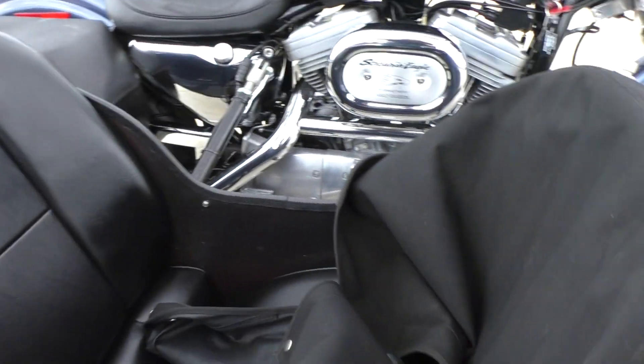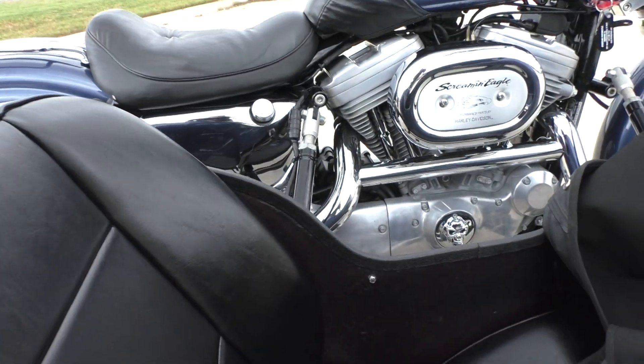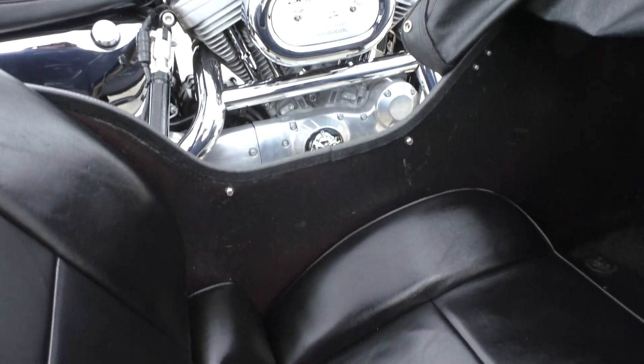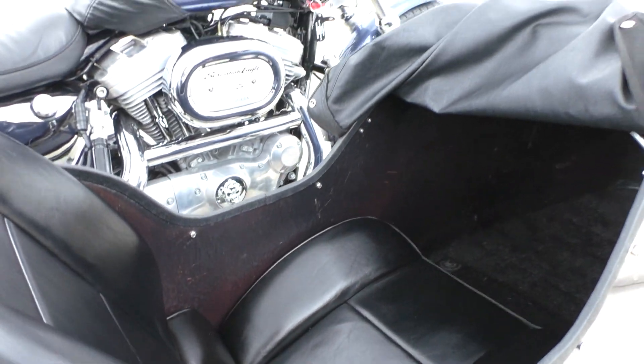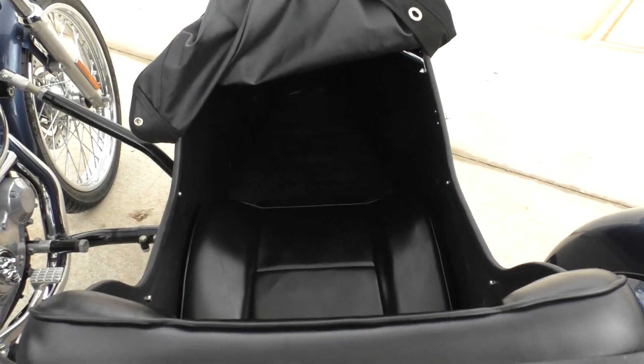Nice seat. And this cover right here just clips on to all these buttons. There's plenty of room in here — I'm six foot one and I didn't have much problem fitting in there. I thought it was fairly comfortable. Plenty of leg space.